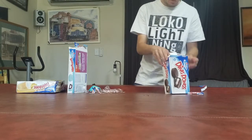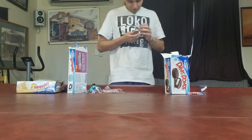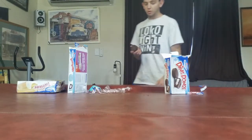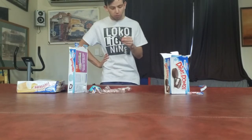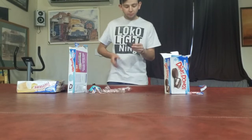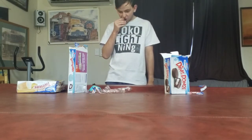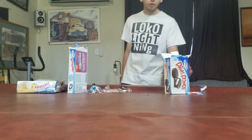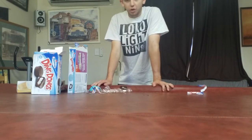And last but not least, Ding-Dongs. I know these have funny names but they come from America, so what do you expect? Here it is — let me try it out up close. Hmm, it's also pretty good. Now all three are basically just chocolate cake with some kind of coating and a creamy filling. For the rating of the Ding-Dongs, I'd probably say a nine. Yeah, it's pretty good.